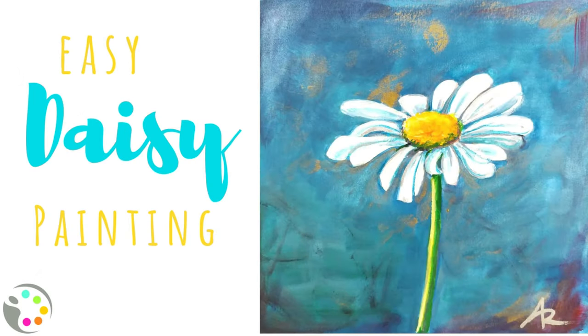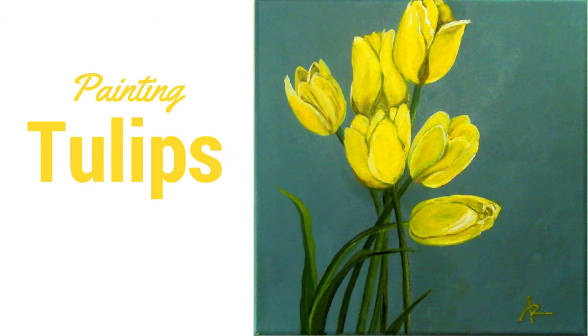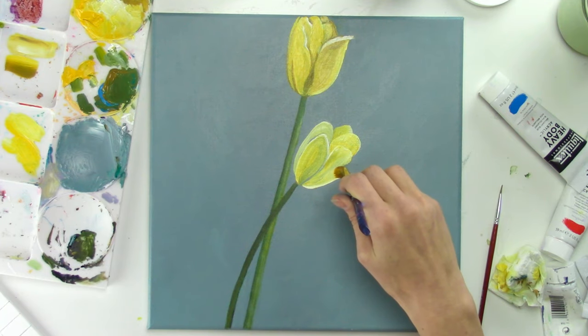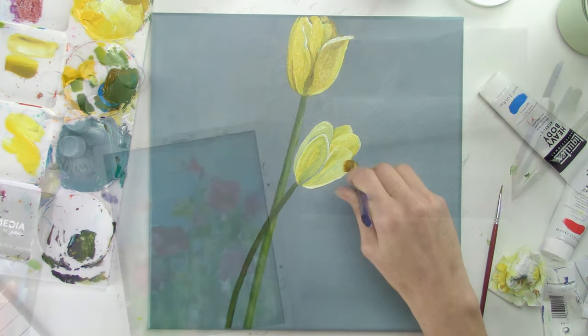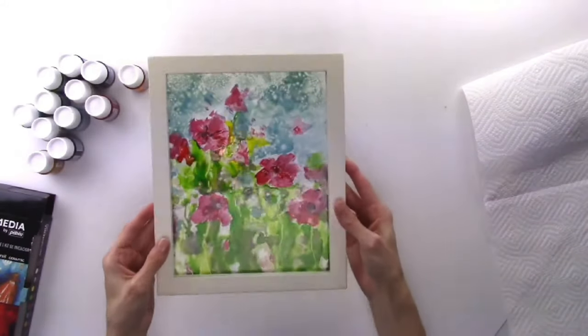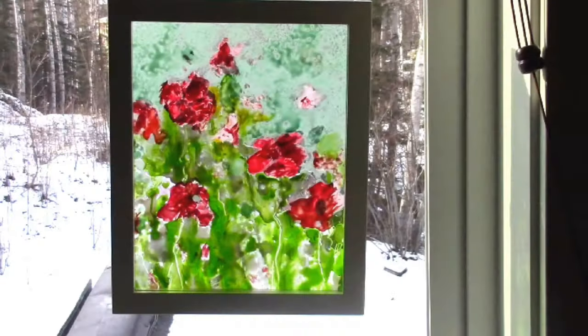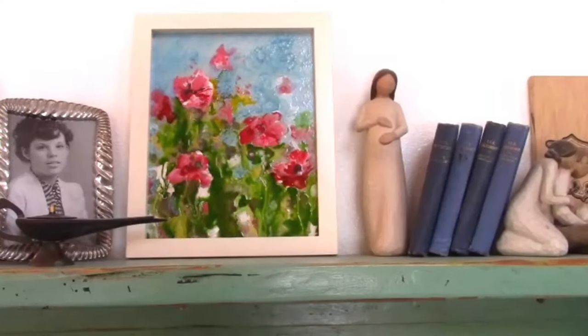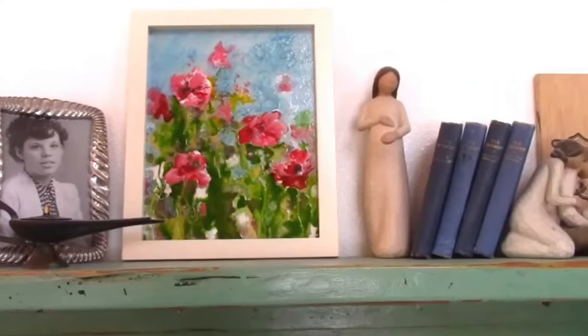I also love tulip flowers, and this tutorial teaches you how to paint them. They just remind me of spring, and I love painting flowers from all seasons. Some of these workshops and tutorials are teaching you how to paint on canvas, sometimes on paper, but this one shows you how to paint on glass. I love how this wildflower painting gives you that stained glass look.